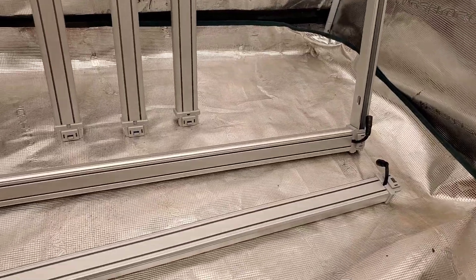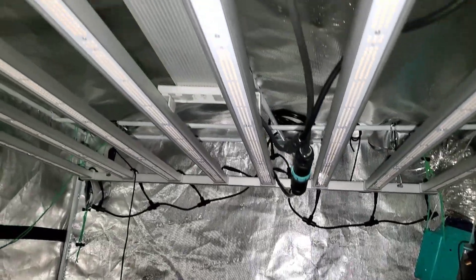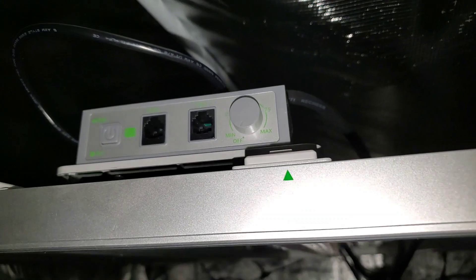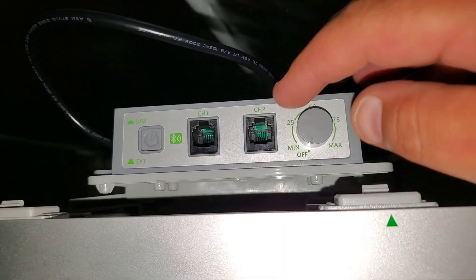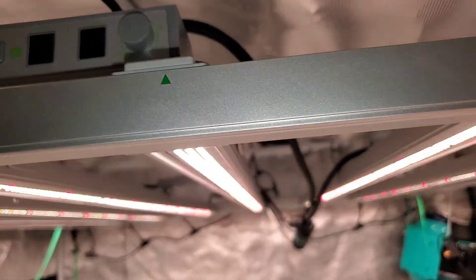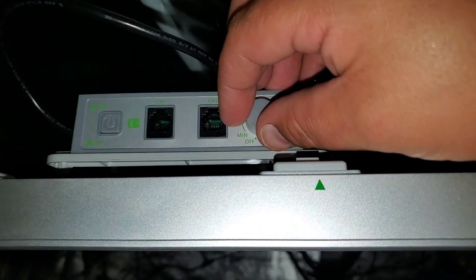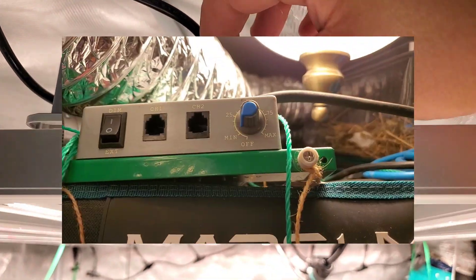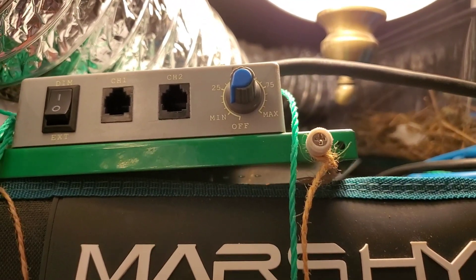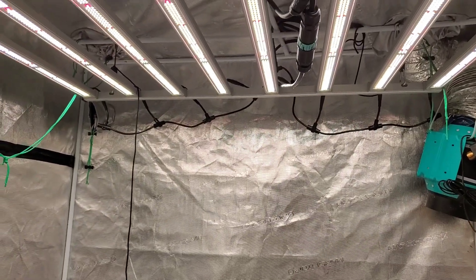When you go to assemble the grow light and you're wondering where to put the LED grow strips, there are little green arrows on the side of the main housing right there. They make it once again very simple to follow, and you can put them wherever you want, but I suggest putting them where the green arrows are. This dial on the box is super smooth — I gotta give it that. The new box sure does look a lot more slick and a bit smoother, so once again always upgrading — good job Mars Hydro.